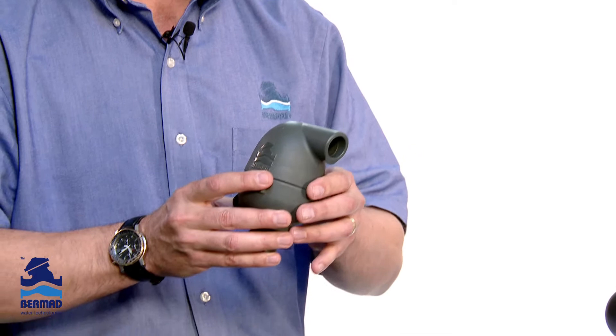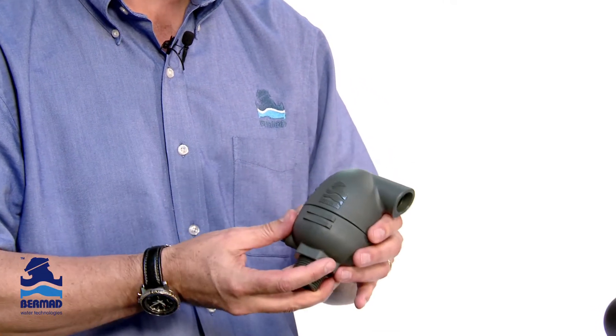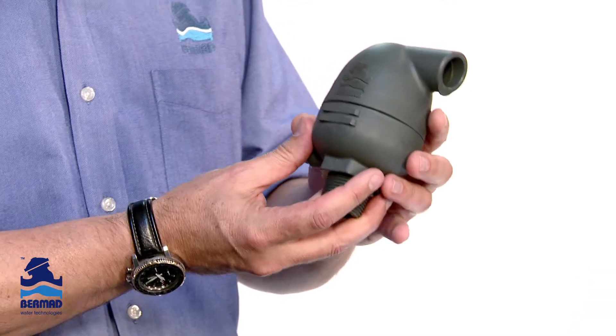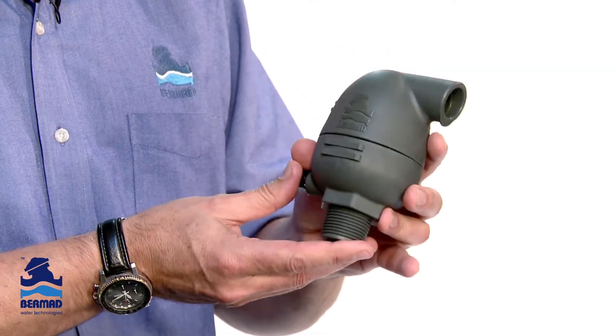One of the things which we try to do is to use a type of valve which ensures that there are no dissolved air pockets inside a pressurized pipeline. This is what we call the Bermad A10 — A standing for automatic release of air.